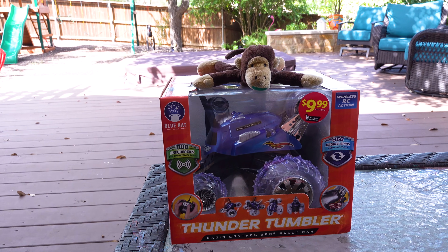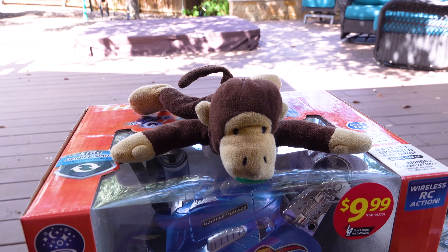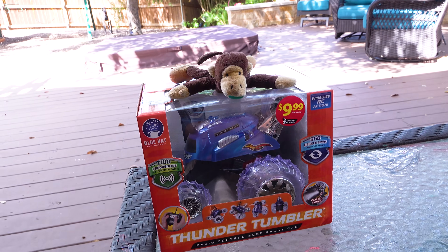It's toy time! We always see these in the store and we decided that we wanted to try it out today! Monkey wants to be first. We have our batteries, we have our tools, let's open it up and get it working.